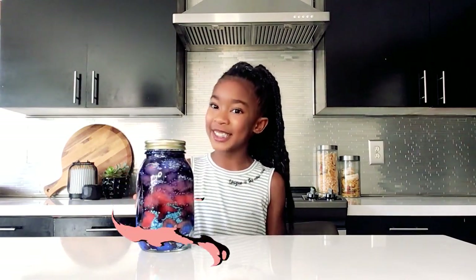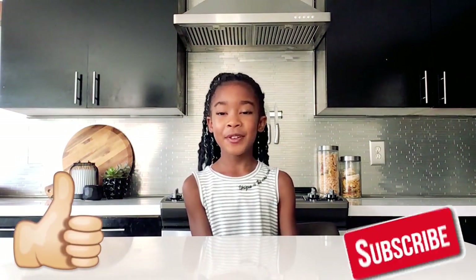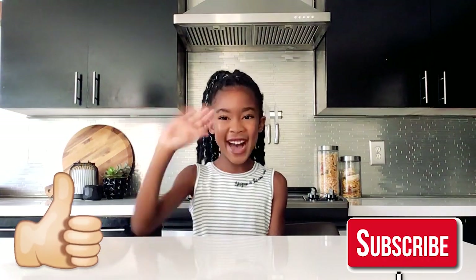I went ahead and filled the jar using the same pattern. Doesn't it look so cool? Thank you for tuning in to Kennedy's Kitchen. I hope you like this video and don't forget to subscribe. Bye! Bye!